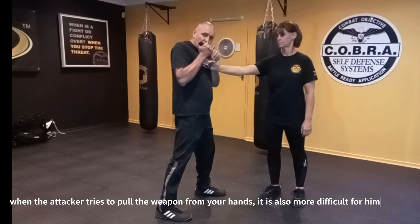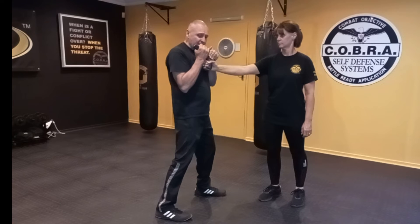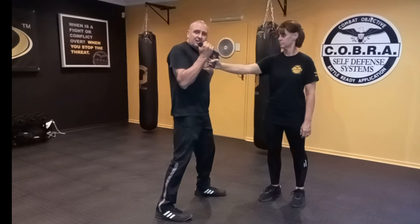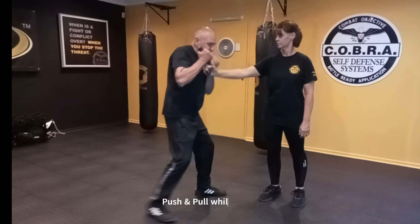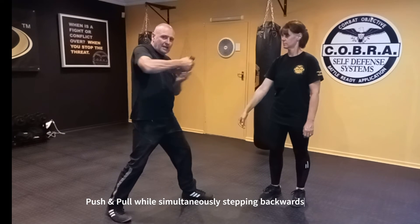From this point, with the hand that grabbed the barrel, we're going to punch the attacker in the face. Then the opposite hand punches back toward your own chest — it's a push and a pull action to extract the weapon.